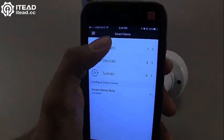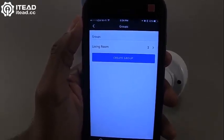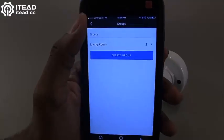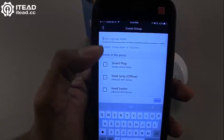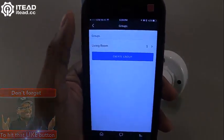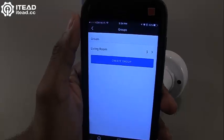Here's something really cool — you can go to Groups and set up a group of devices combined into one group. Go in, click Create Group, select which devices you want in that group, and name it. In my case, I named these three devices 'Living Room' because all of them are set up in my living room.